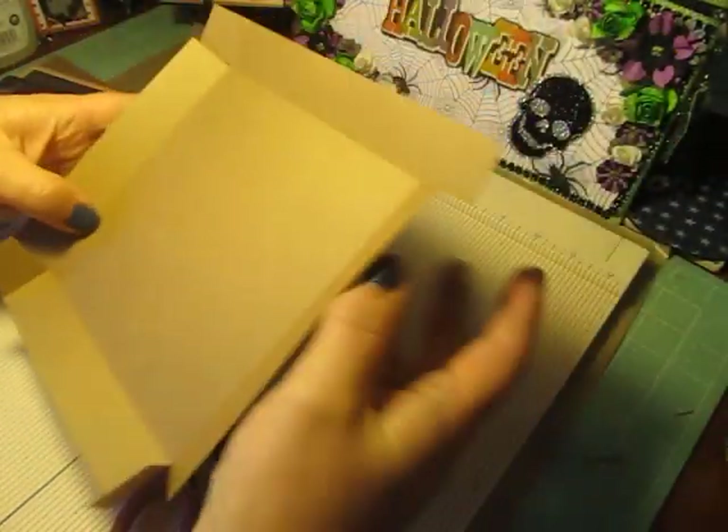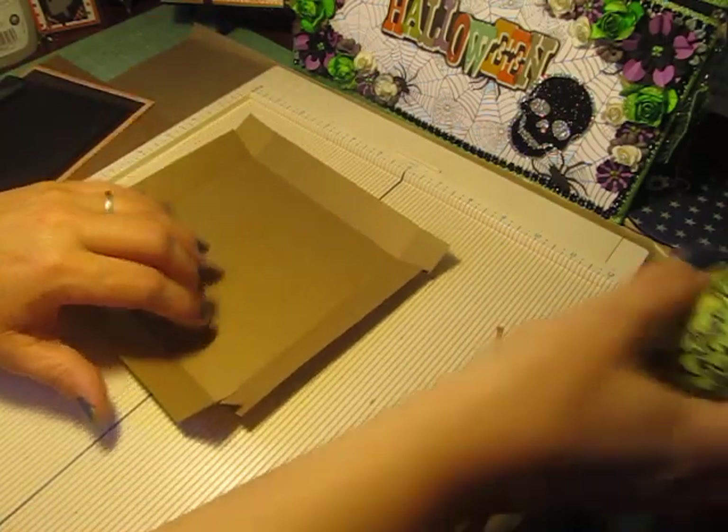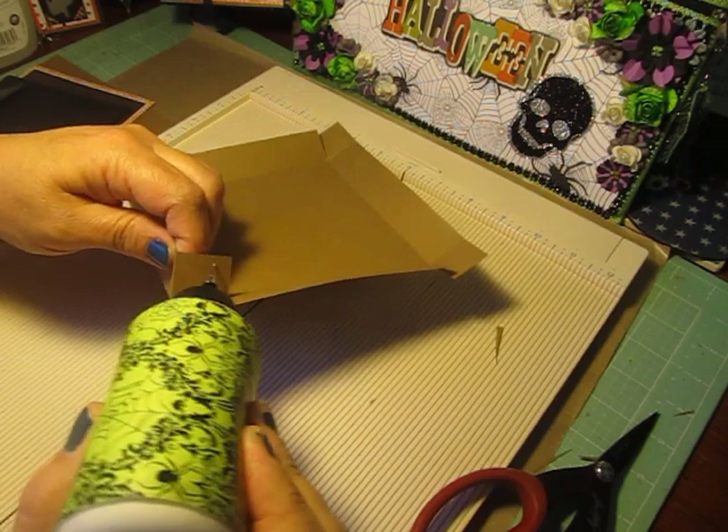So you should have four corners here that we're going to add some glue to.